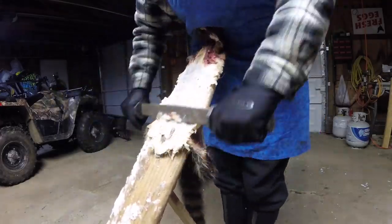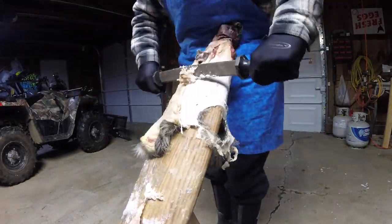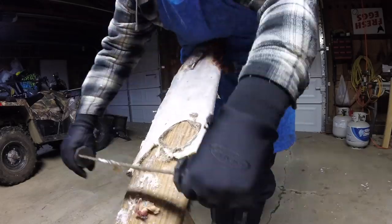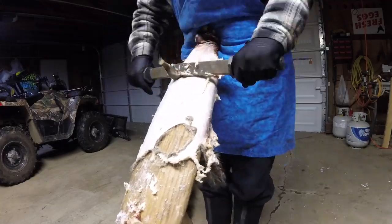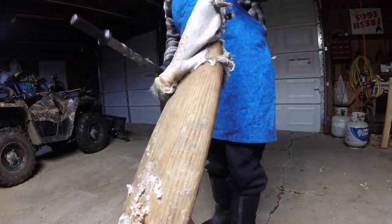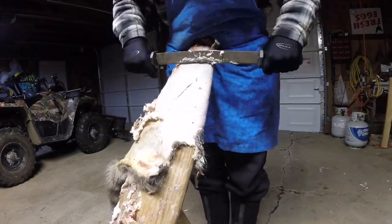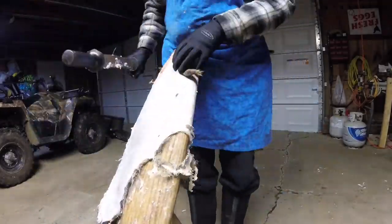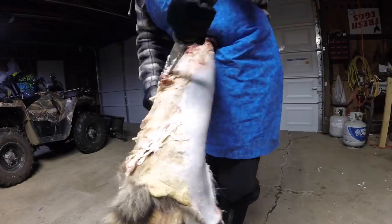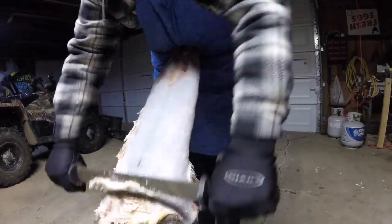For this step we just threw our hide onto our fleshing beam and we're going to take our fleshing knife and run it down the coon here from the top of its neck all the way down to the base of its tail. This coon will be used to make a kid's cap, so we likely won't use the head. We want to get all of our leftover meat off from the skinning process as well as all the excess fat, so our salt will soak into it better, which in turn will set up our tanning solution to soak into the hide better as well.